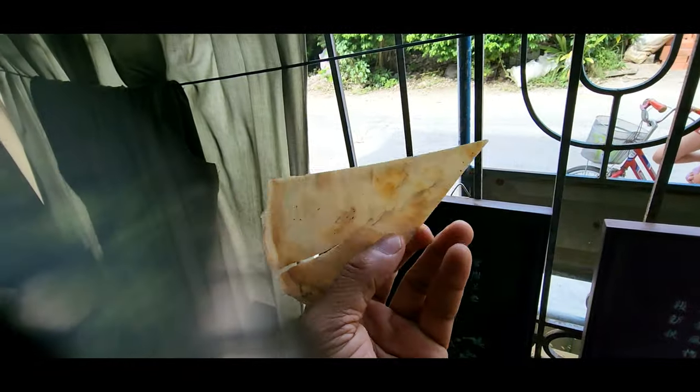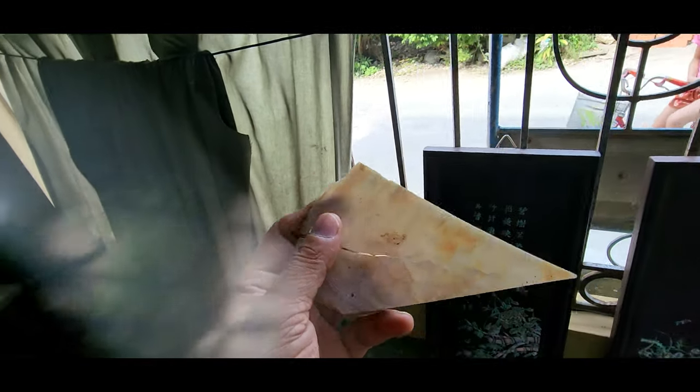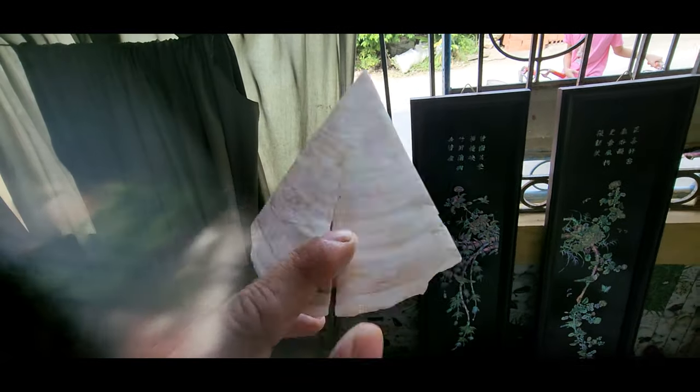They get this from the sea, and you can see how they made this art. They cut and grind and they paste it like this.